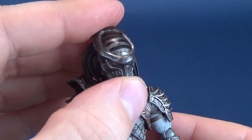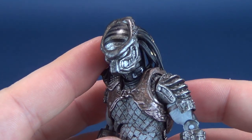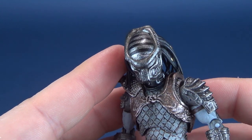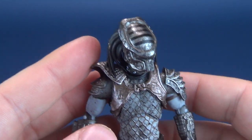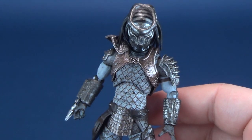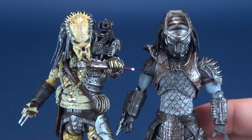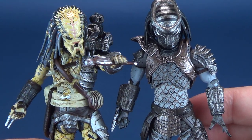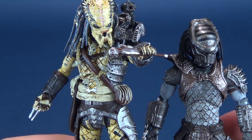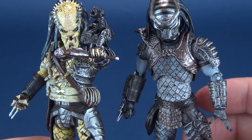Now let's focus our efforts on this fantastic rendition of the Warrior Predator. It's a nice looking figure — it's got some really interesting paint choices that the Elder Predator doesn't have. The honey yellow that made up the majority of Elder Predator is nowhere to be found on the Warrior Predator.